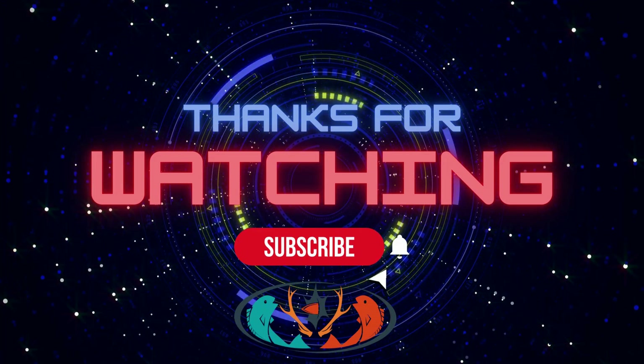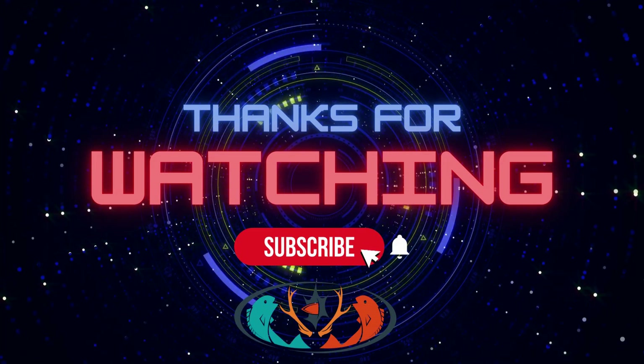Thank you for watching, and don't forget to subscribe to our channel.